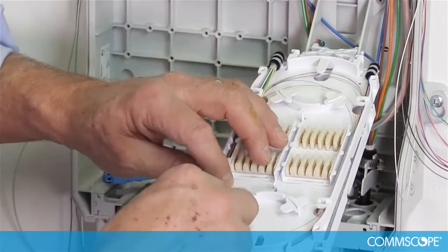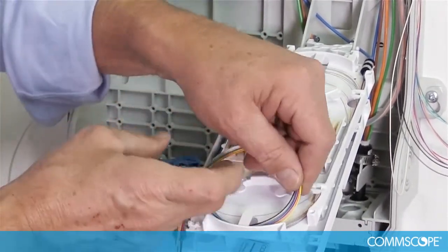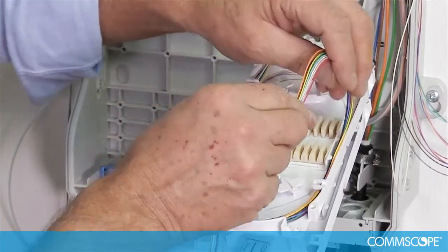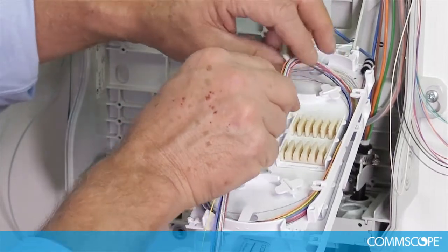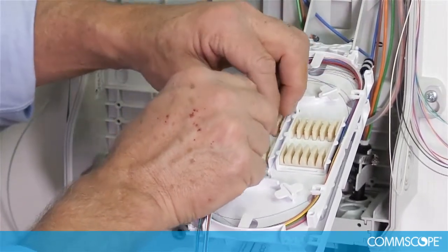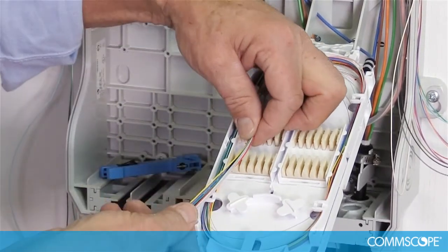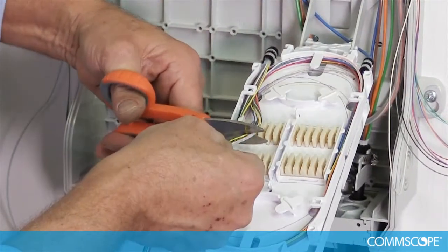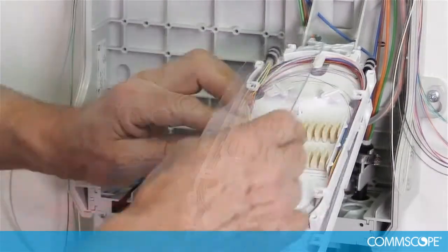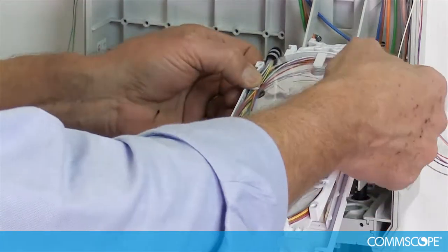Route the fibers into the tray one revolution and determine the splice pack to use for splicing. Cut the fibers to length and store them away for future splicing operations. Place the tray cover over the splice tray and push the tabs to lock it into position.